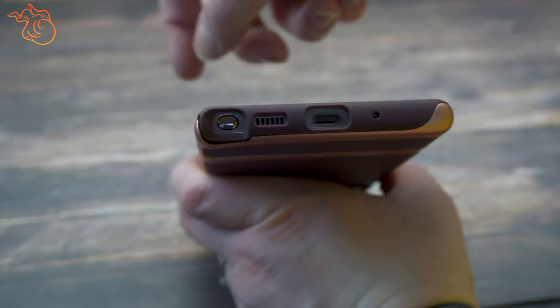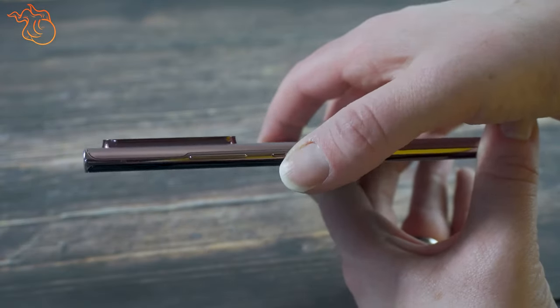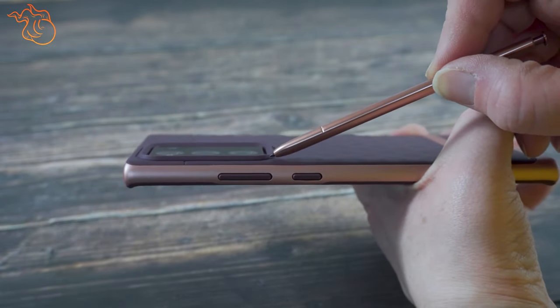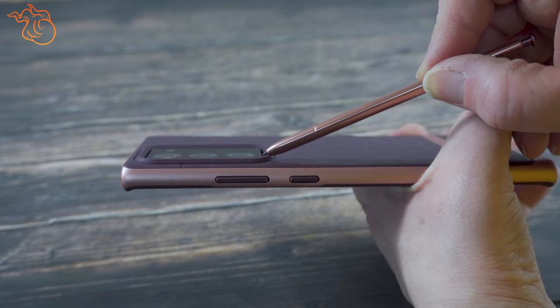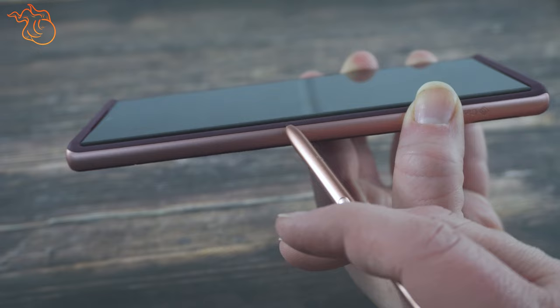There is no issue getting access to the S-Pen. The power and volume buttons have a less tactile feel than the Note's own buttons or even the Samsung Galaxy Leather case buttons. Looking at the camera bump and screen protection, it has a raised edge of approximately 3.5mm around the edge of the camera and a raised edge of approximately 1.2mm around the edge of the screen.